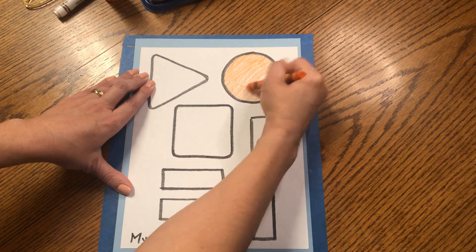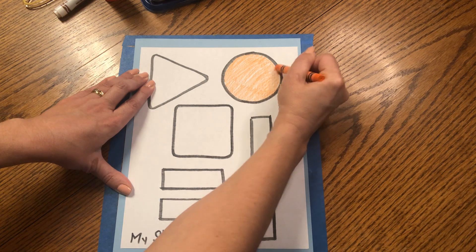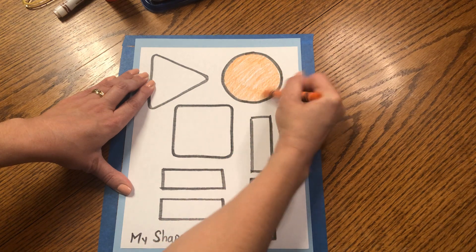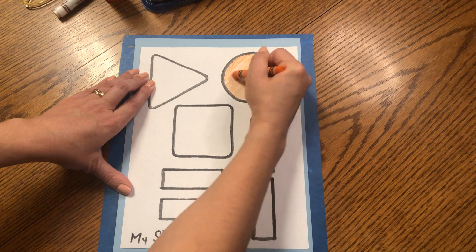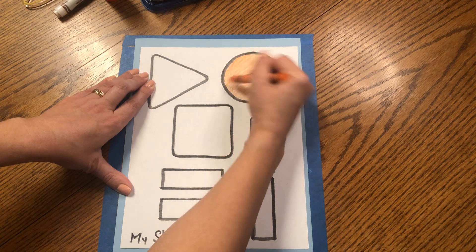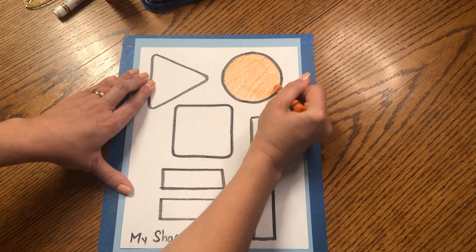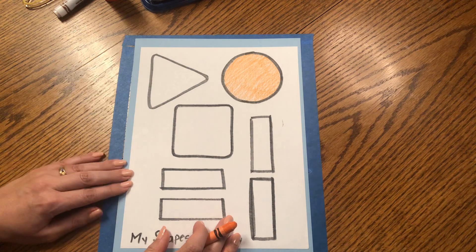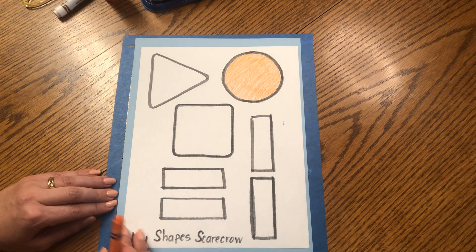Great job friends. You don't have to push down too hard — we don't want your hand to get too tired. Just go over any spots that you missed. And we now have an orange circle for the head. Sometimes scarecrows are made with pumpkin heads, so that's why we thought orange would be a fun color for the circle.